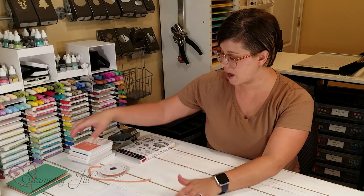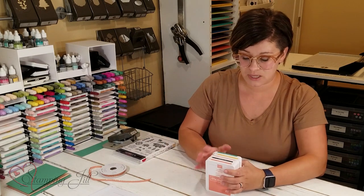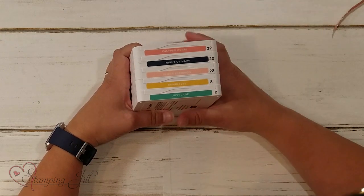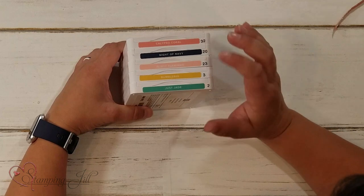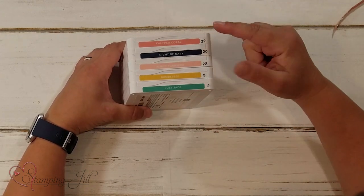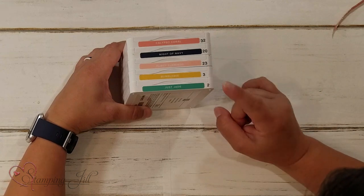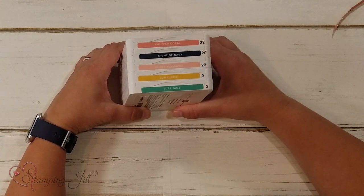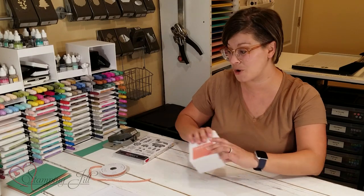One of the things I love the most about this suite is the colors in it. They're so cute together and I don't know that you always think about putting these colors together. So I just wanted to draw your attention to them. They're calypso coral, night of navy, flirty flamingo, bumblebee, and just jade. I think those look so cute together — I love them.